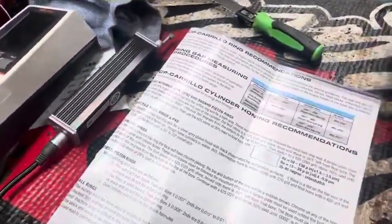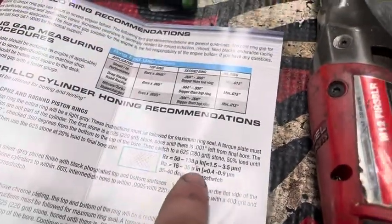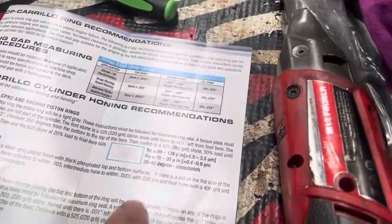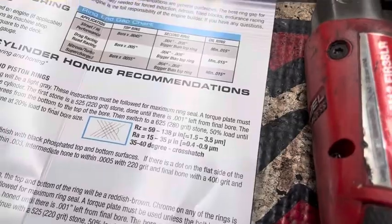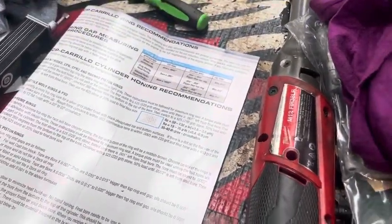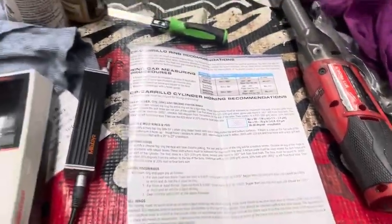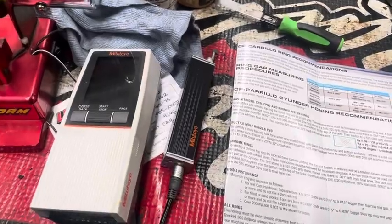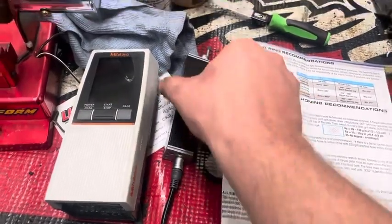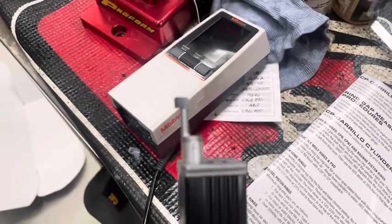A lot of that's through technique and what stones we use, but all piston ring manufacturers will normally specify an Ra number. In this case they're specifying 15 to 35 — so we're talking microns, it's such a tiny measurement. To do that we have this tool which is called a profilometer.